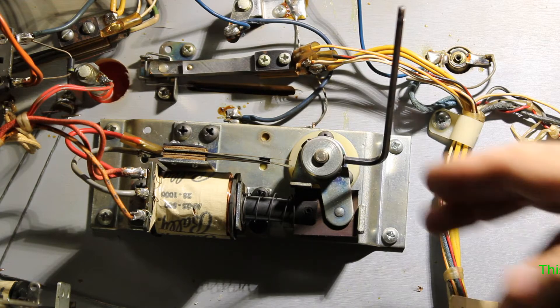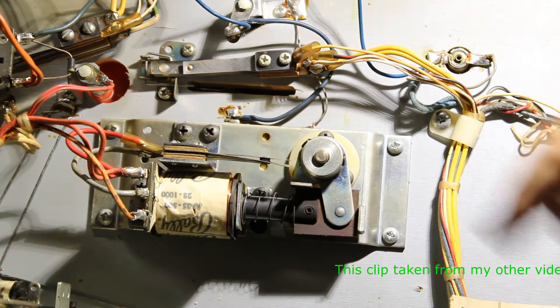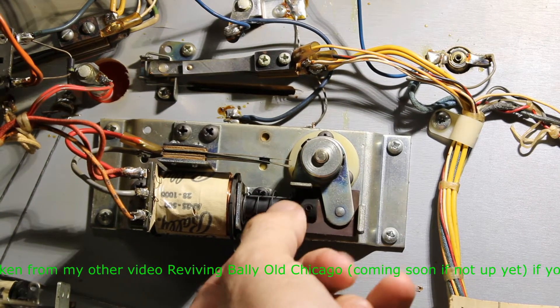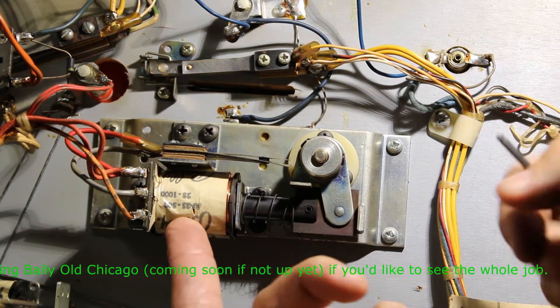We're looking at one of the flipper assemblies. Here's your coil, your plunger that gets basically sucked into the coil — the coil makes a magnet and sucks it in. Here's the linkage connecting your cam to the plunger, so basically it pulls in.